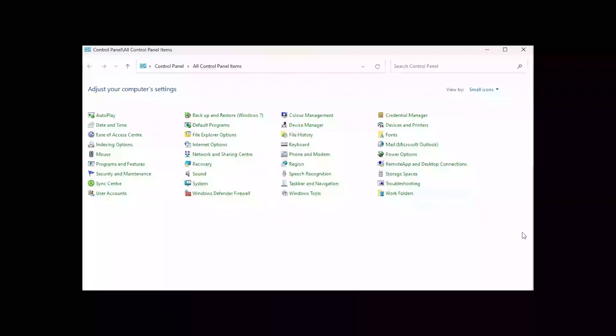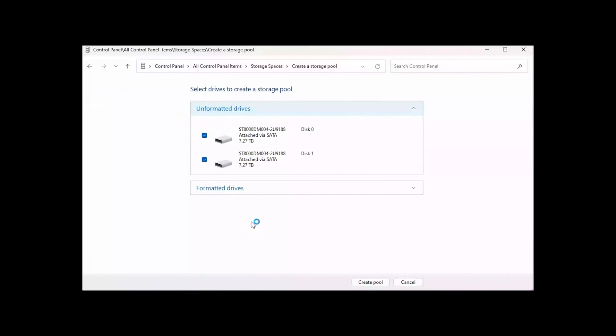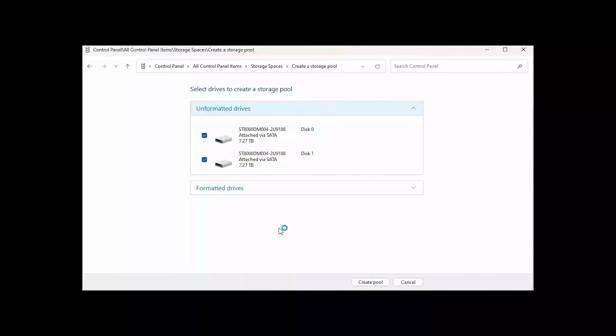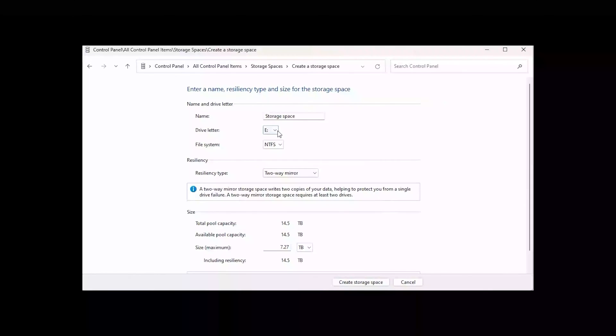Here we have our control panel in place. We're going to click Storage Spaces, and it says 'Create a pool and storage space' — we click that. There are our two drives that we just finished fitting. They're the same size, though they don't have to be. We're not interested in the formatted ones — we're interested in these two. So we create a pool.